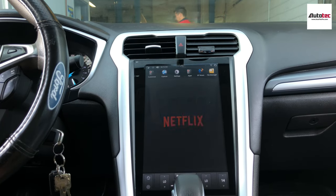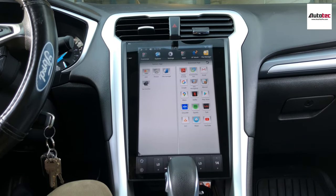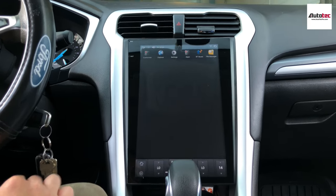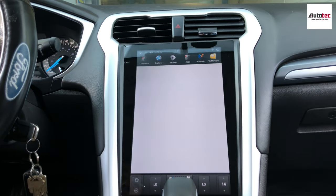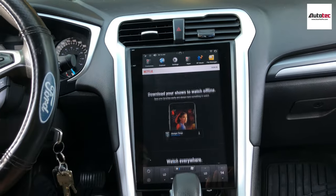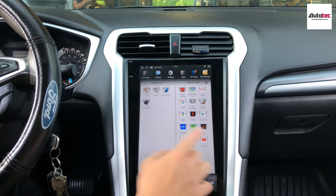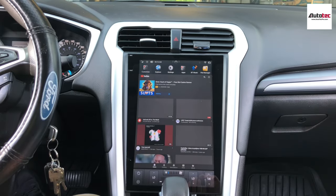Netflix also comes included, but in order to use Netflix you need WiFi. As long as you connect to the hotspot on your cell phone, you can use all these features. You can see that it's Netflix here, and you can also play YouTube here.